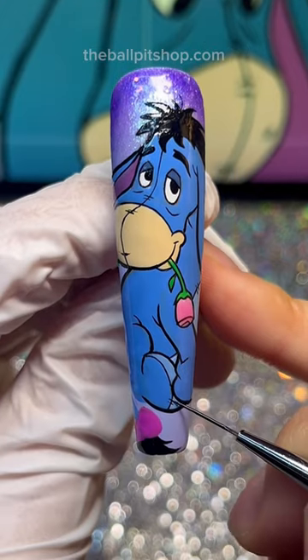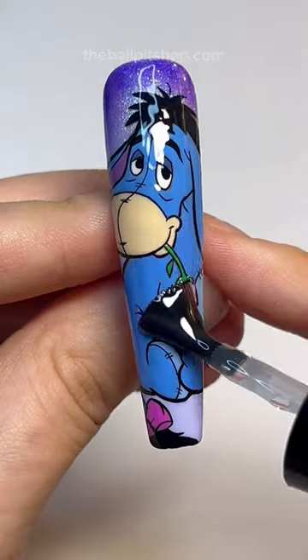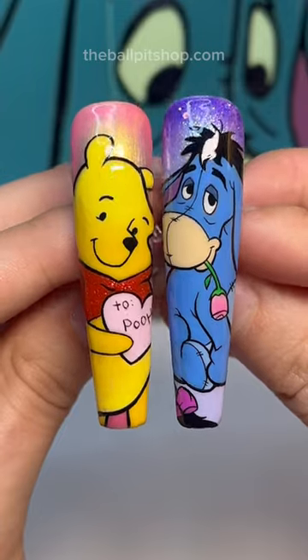Wrap up the line work with a few little stitching details, throw on your favorite glassy top coat, and just like that you just painted Eeyore. Let me know who I should teach next and follow for more crazy nails.